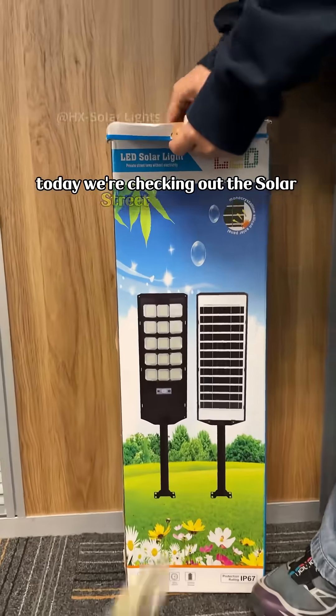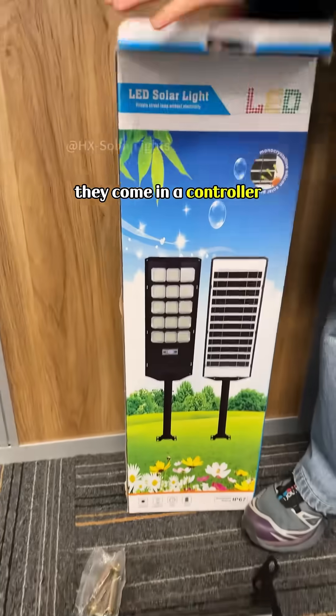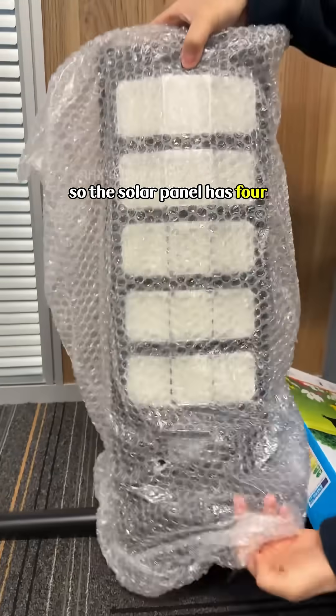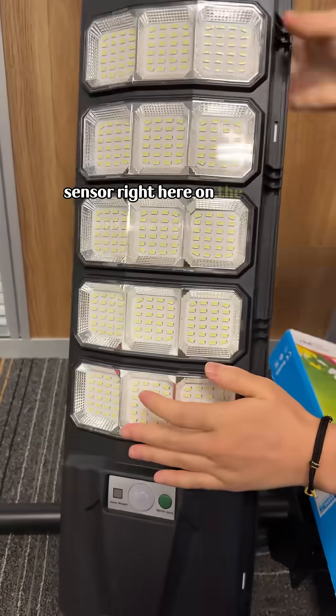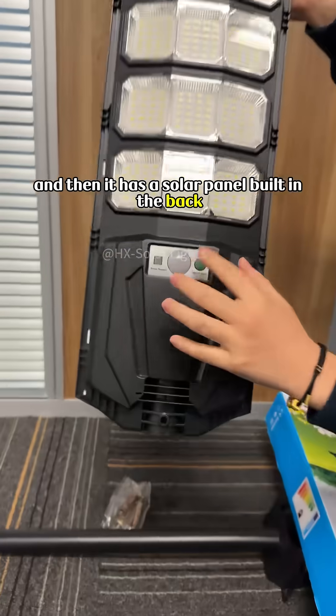Today we're checking out this solar streetlight lamp — these are solar powered and they come with a controller. I already have one out of the box. The solar panel has four squares where it has LEDs on the inside. It does have a power button on the front, and it also has a sensor right here at the top, then a solar panel built into the back.